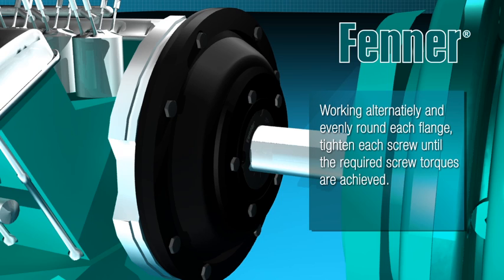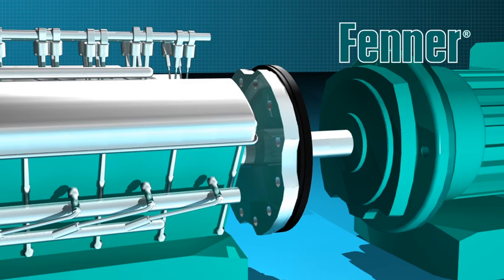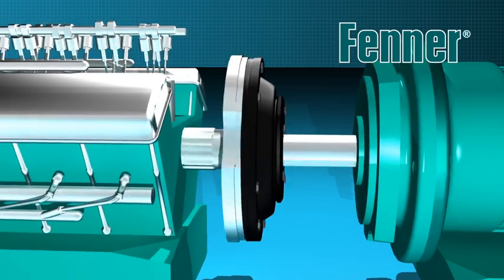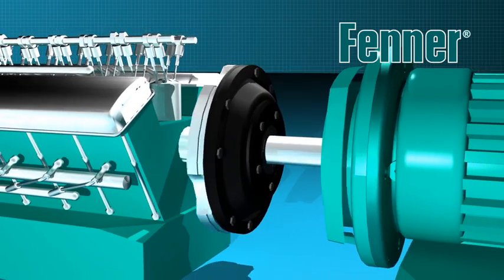Take care to note that once assembled there should not be any metal to metal contact between the driven flange and the clamping ring flange. If possible, once installed, it is desirable to run the coupling under load for a short period and then recheck the clamping ring and bolt ring screw torque, restoring the correct value if required.